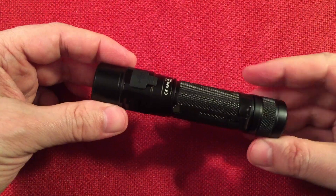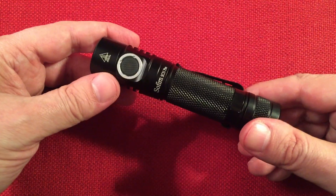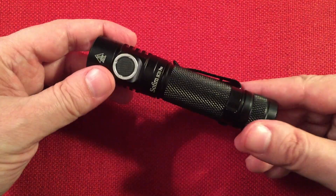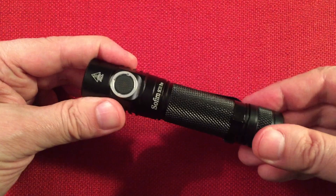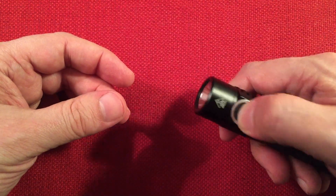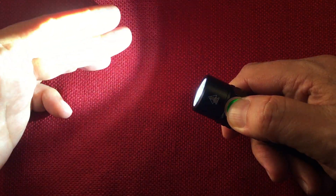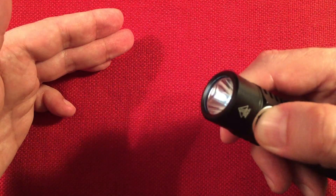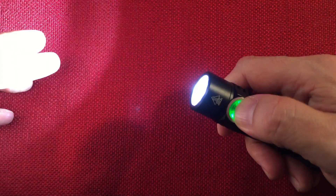It has what they call an Anduril UI — the user interface is quite amazing on this thing, it does absolutely everything you can imagine. In standard mode: press and hold and it ramps up, press and hold again and it ramps back down all the way to one lumen, then back up to a thousand lumens. To get to turbo, you double-click.